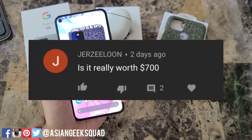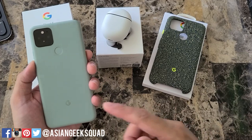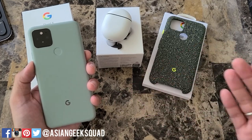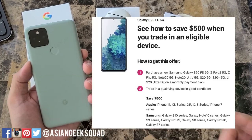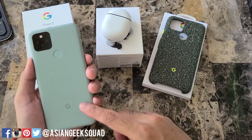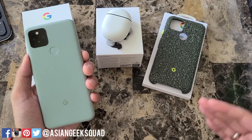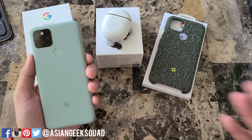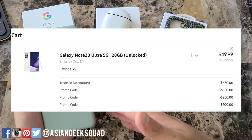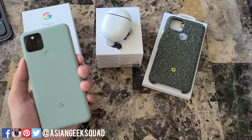Next up: is the phone worth $700? Here in the US, all four major carriers have deals on almost every smartphone except the Pixel 5. For example, the Samsung Galaxy S20 FE recently released — with T-Mobile, if you have an older phone, you can get $500 off in bill credits. Would I pay $700 for this? In truth, no — there are just too many carrier deals and trade-ins that you shouldn't pay $700 or more on any smartphone. For example, I recently got a Note 20 Ultra and paid $50.